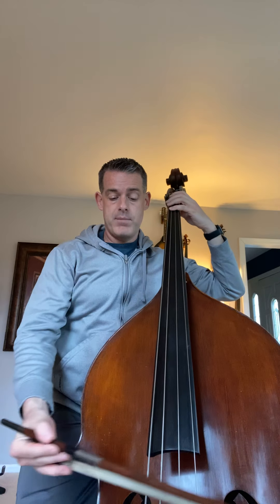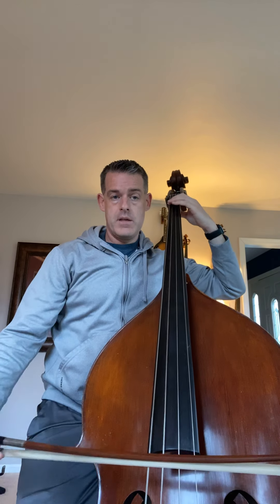B flat major scale — as important as anything else in the world. I'll walk you through it just like the F major scale. We're back in half position the whole time. B flat is 1, C is 4, open D, E flat is 1, F is 4, open G, A is 2.